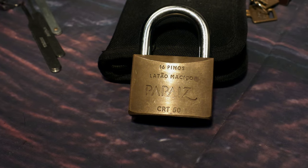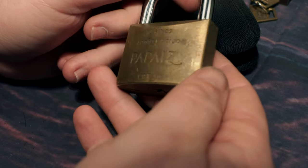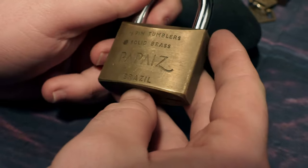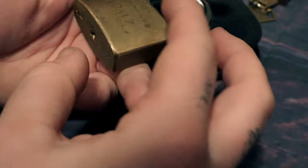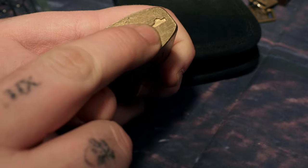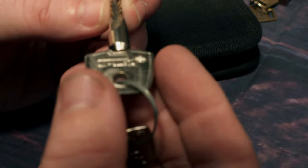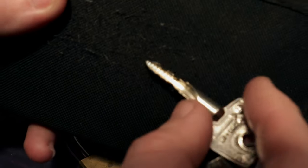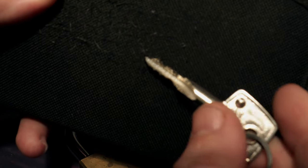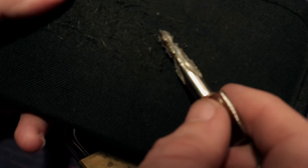Hey everybody, welcome back to SM Locks, I'm Scott. This evening we have a Pepeze CRT50 — it's a 16-pin cross style lock, 16 pin tumblers, Pepeze, made in Brazil. You can see here, this indicates the way that the key goes in — there's a dimple on one side of the key. Let's have a quick look at the key; the button on the key is not too bad. The key does work.